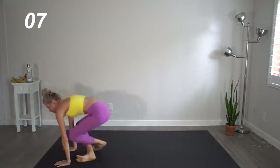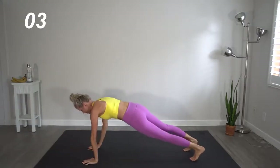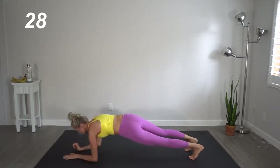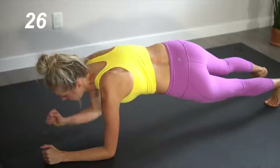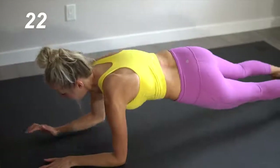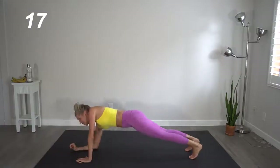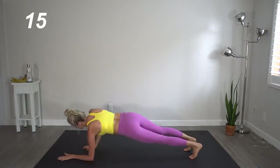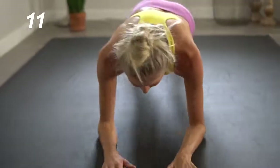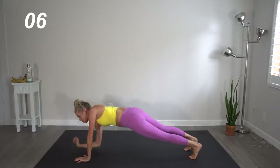Flip it one last time, back to plank. We're going to drop it down to forearms, bringing it back up to our hands. Really focus on keeping that core tight. I'm guilty of letting it all hang out — I constantly have to remind myself. So every time I remind myself, I'm going to say it out loud to remind you too. This is it, you guys — this is the last move.